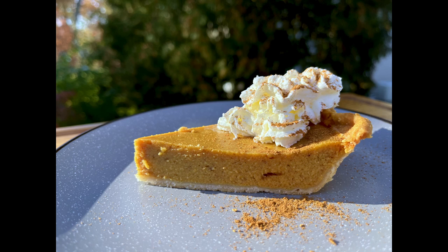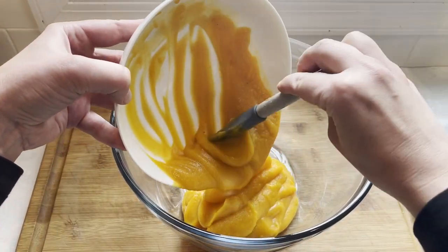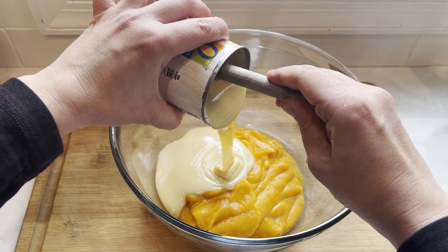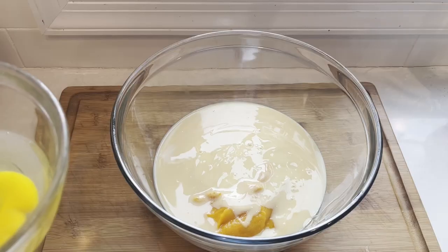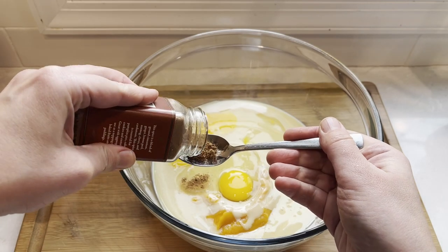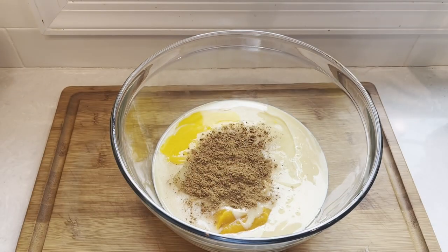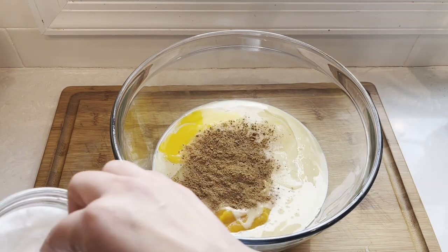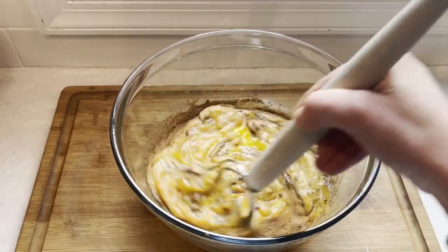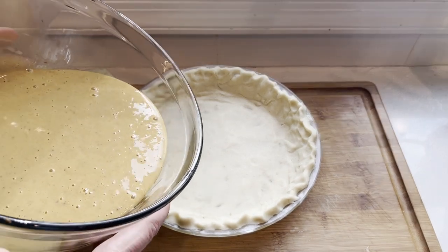Now let's make my all-time favorite pumpkin dessert: the classic pumpkin pie. It's super easy to make and always tastes like the holidays. Start with two cups of roasted pumpkin puree, add a full 14-ounce can of sweetened condensed milk, two whole large eggs, and three teaspoons of pumpkin spice — or if you don't have pumpkin spice, use one teaspoon of cinnamon, half a teaspoon of ginger, half a teaspoon of nutmeg, and half a teaspoon of cloves. The recipe will be in the description box below. And as always, don't forget a pinch of salt — all desserts need a small pinch of salt.